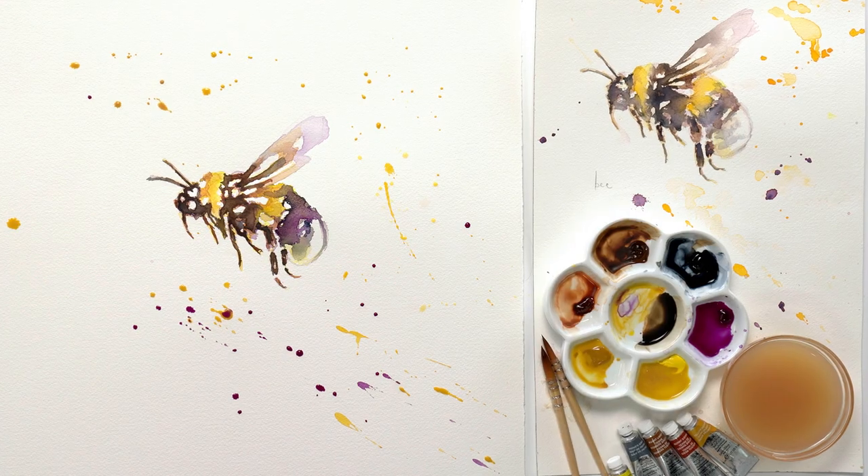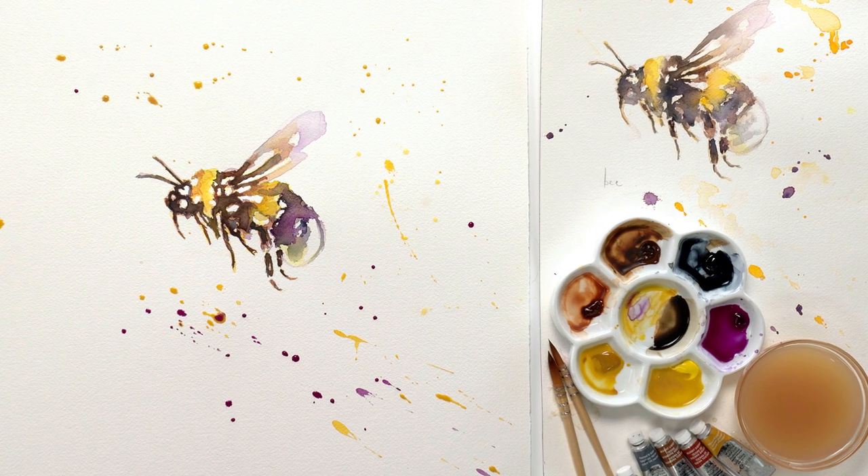Hi, I'm Anna Mason. Welcome to this episode of Nature Studio TV, here to help you become the artist you want to be. In this mini class, my friend Jennifer Rose will take you through the process that she followed when she painted this sweet bumblebee in her loose watercolour style. Let's take a look.